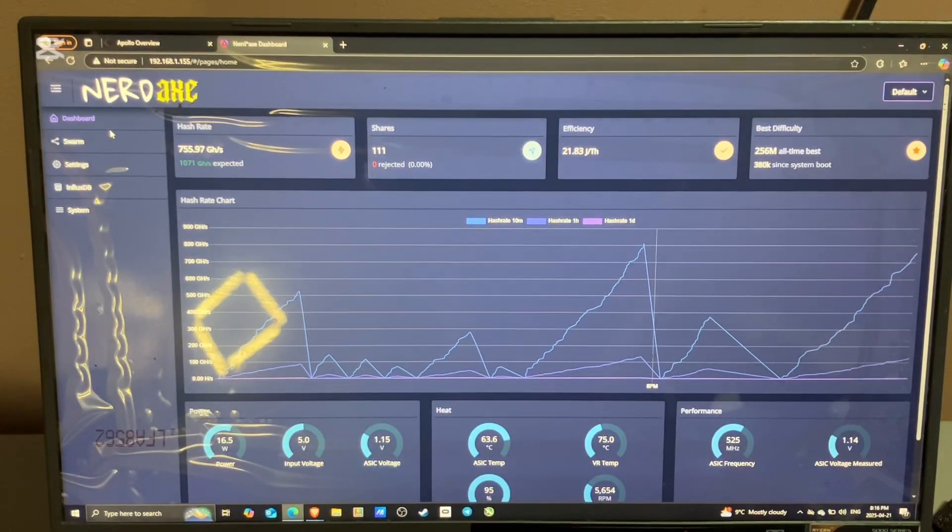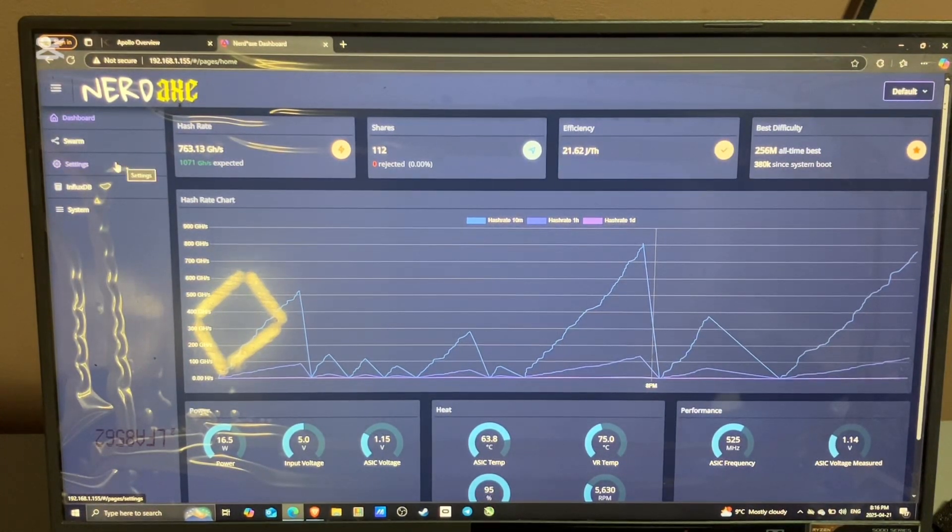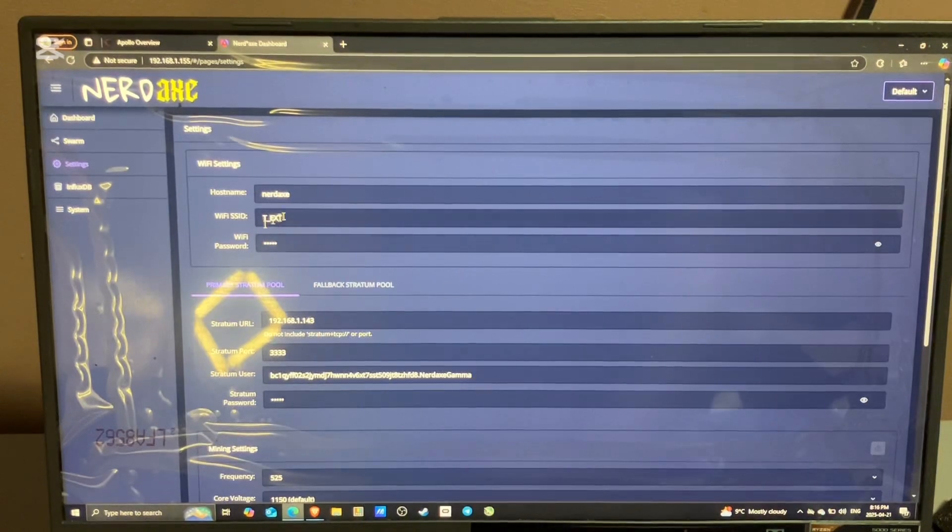Alright guys, so once you connect to your Nerd Axe Wi-Fi, it will automatically open up a web page like this. Then on the left side, click Settings. You want to look for Wi-Fi SSID and type in your Wi-Fi name and Wi-Fi password.